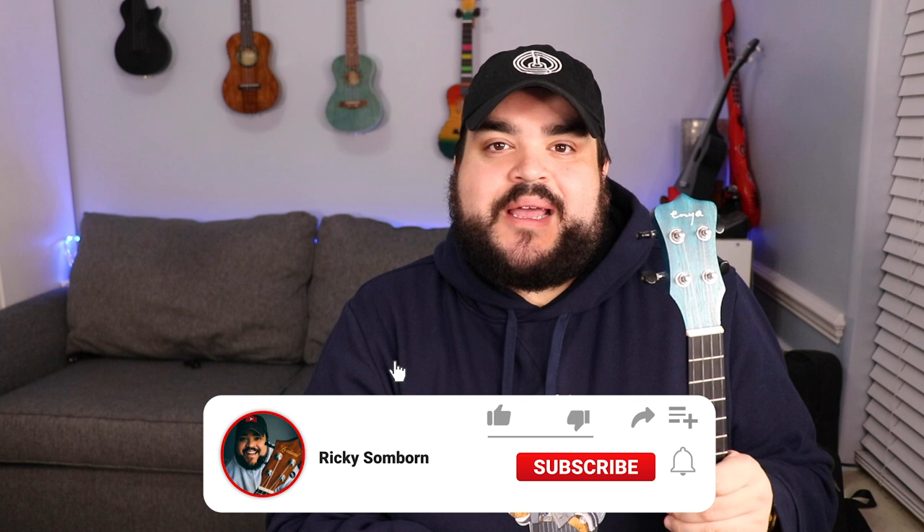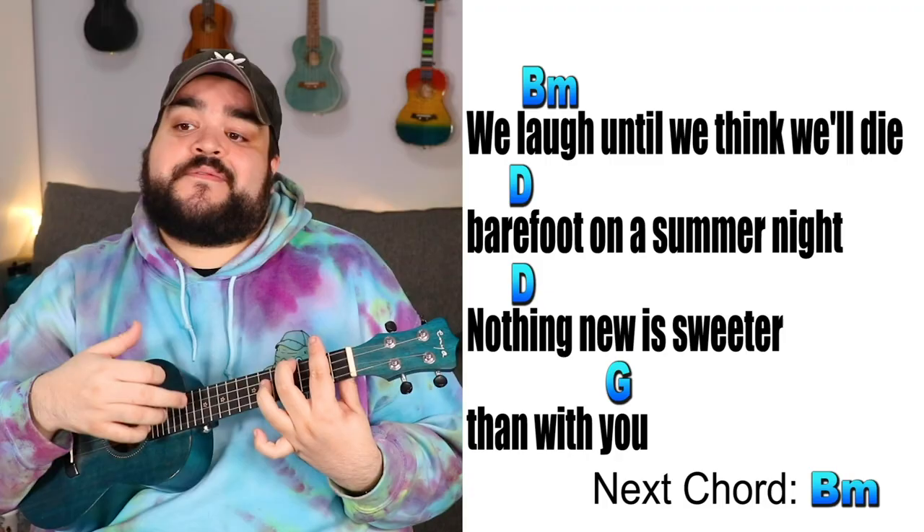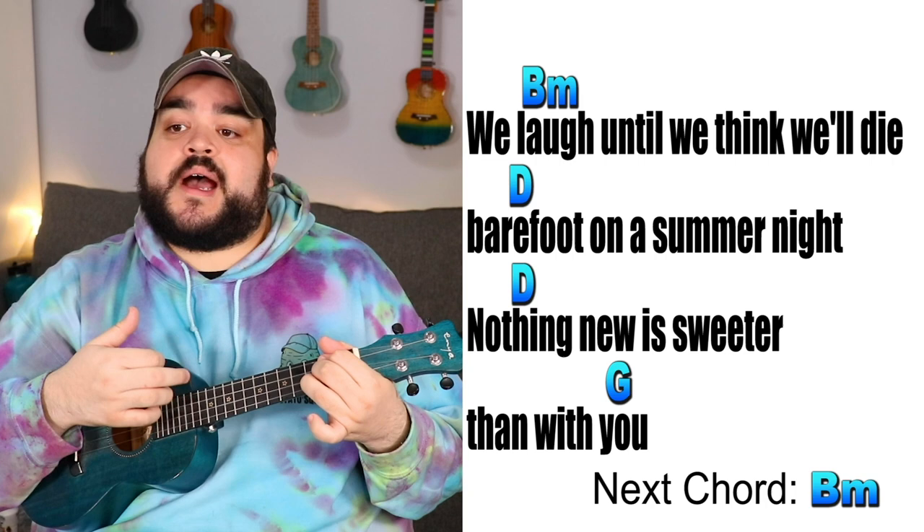I also want to note that the full ukulele play-along for this song is already live on this channel. I'll leave a link in the description below, also linked in the top of the comments. That play-along video consists of the chords and lyrics on screen while I strum and sing the entire song, so it's a super easy play-along for you after you watch this tutorial video.